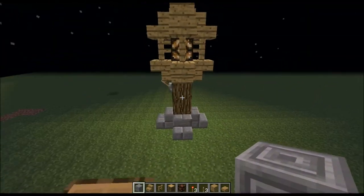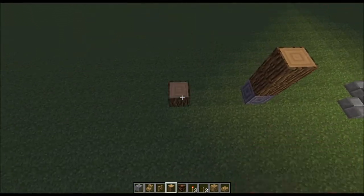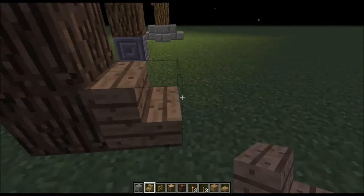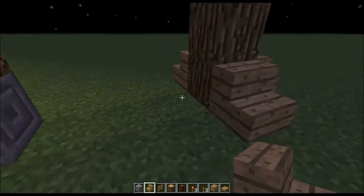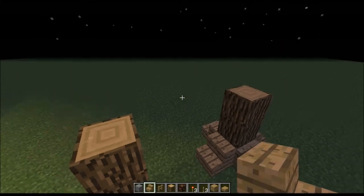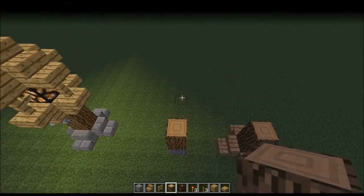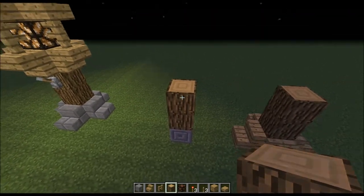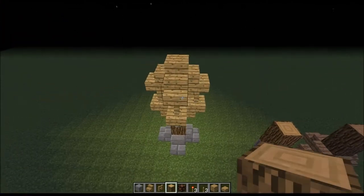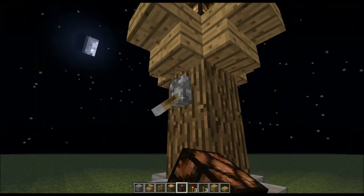You can place that lever on any side of this block and it'll work just as well. There's a variation to the design using another type of stair block down here — another good variation. Hit a big lag spike right there, sorry — sometimes my computer does that. But there you have it guys, there are lots of variations you can do on this lamp and it looks very medieval.